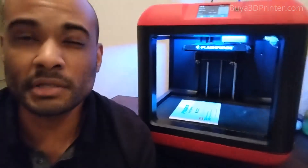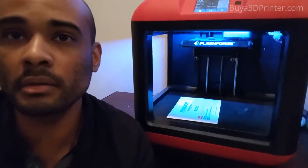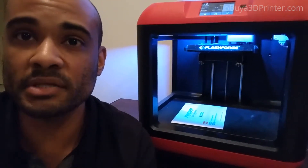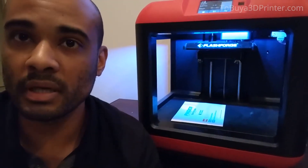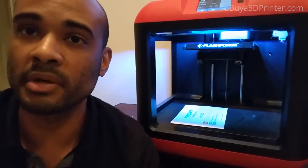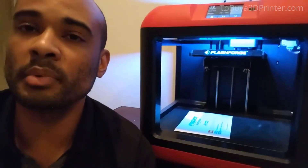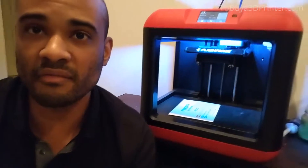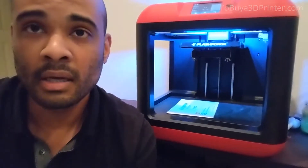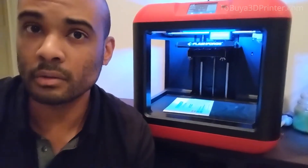Because of the smaller print area, you're not going to be building gigantic things. For example, I have a Pixel XL2 and I wouldn't be able to print a case for it because the print bed's a little too small. But for the most part, I've been able to print pretty much everything I've thought about. For a beginner like myself, I think this is the right size — kind of like a Goldilocks syndrome.